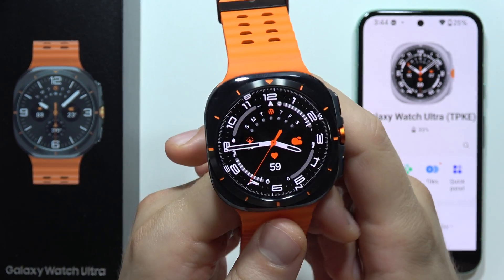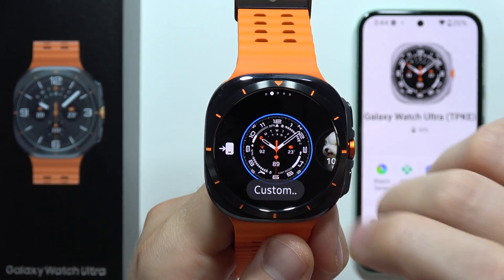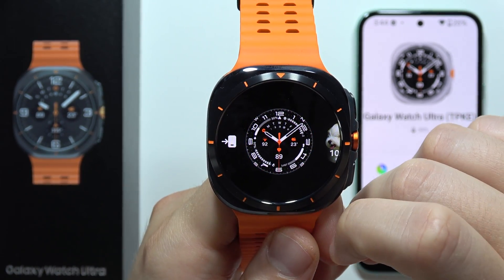If you want to customize your watch faces on the Samsung Galaxy Watch Ultra, all you have to do is click and hold with your finger on the current watch face and then tap on this customize button.